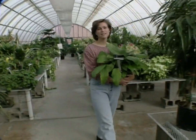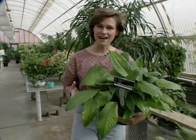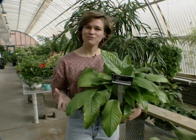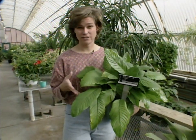You might recall earlier this spring, Sue did a segment on how houseplants can help to clean the air in your house. And since we're approaching the time of year when most of us spend more time indoors, I thought I'd go over a few of the houseplants that are easier to grow.